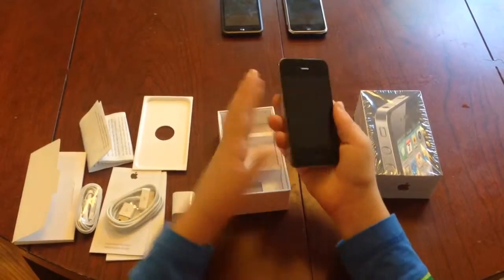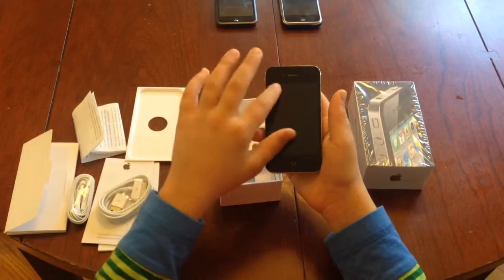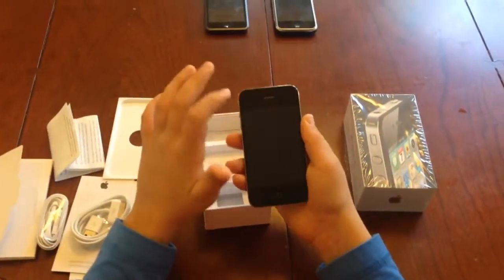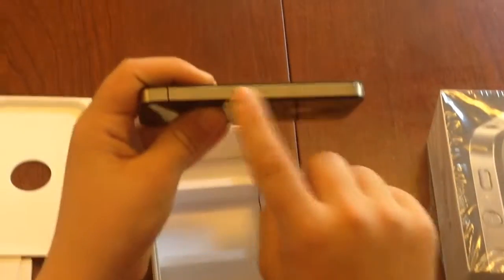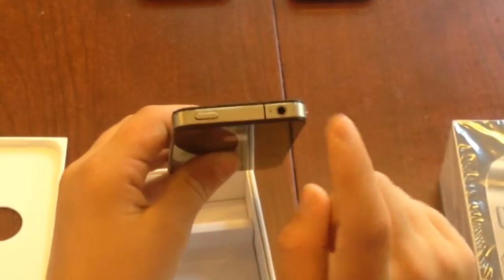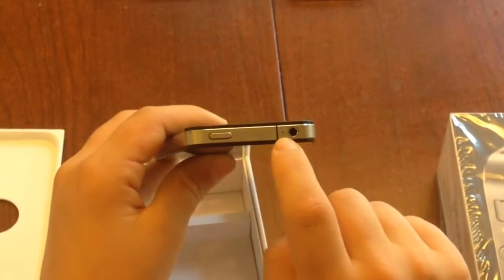For hardware, it just has the classic home button on the front with the speaker grill, and a front-facing FaceTime camera — this is the first iPhone to include that. On the right, we have the micro SIM slot. Here we have the power button, 3.5mm headphone jack, and a tiny microphone.